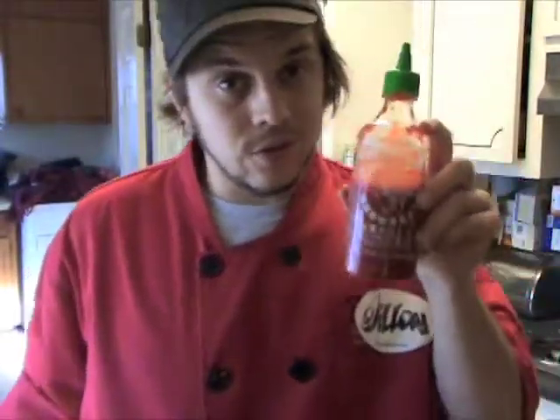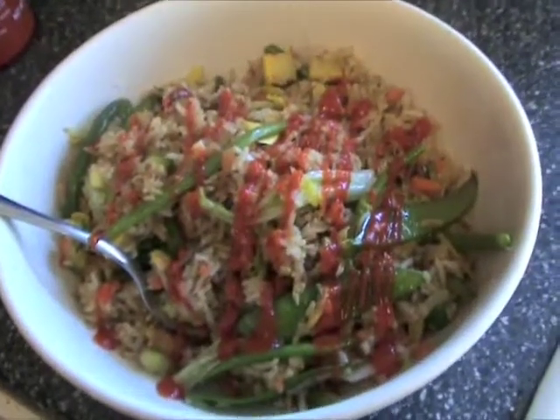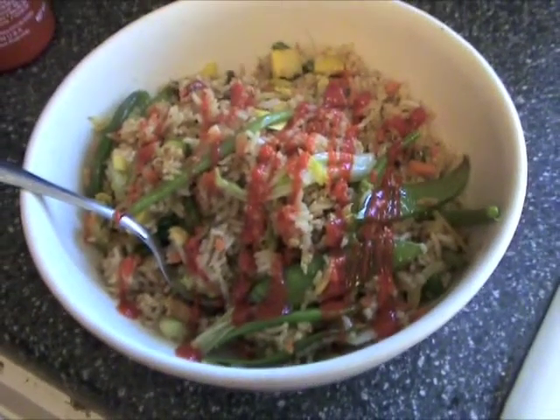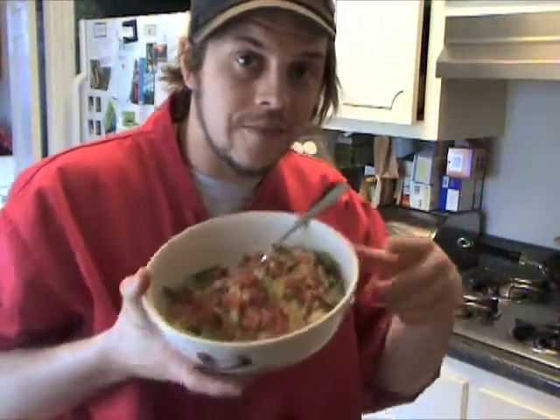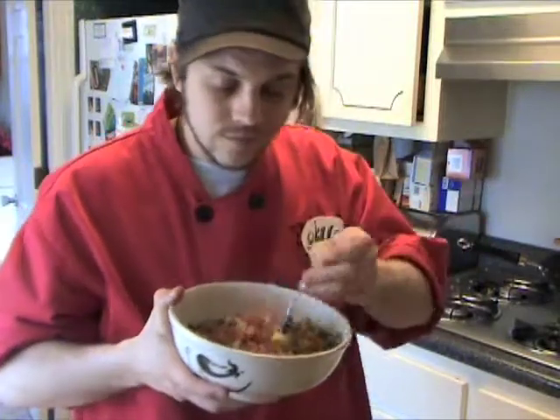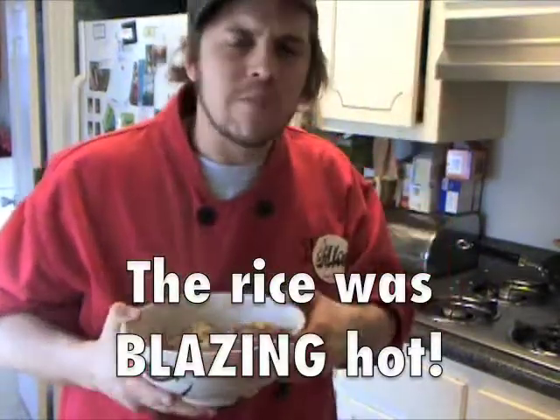There you have it, ladies and gentlemen. If you're a real G, you use a little sriracha and hook it up right — and of course that's what I'm gonna do. This is Dylan from DylanAteThat.com and this is my superfly fried rice. Domo Arigato!